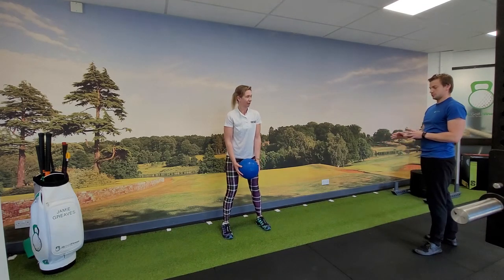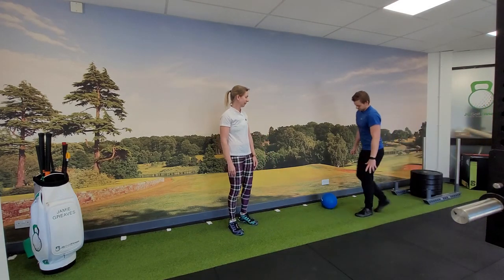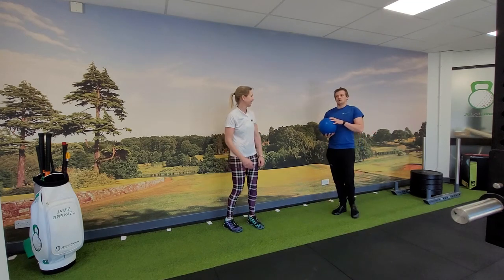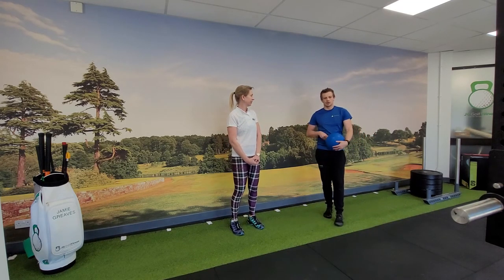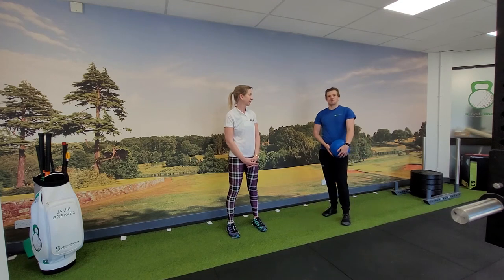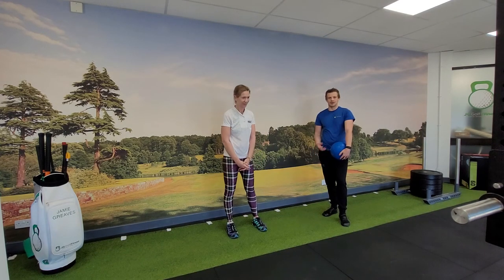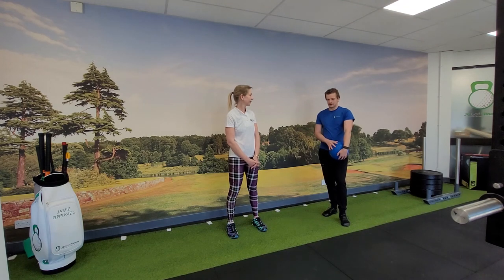Similar to the jumps, we would do low reps — probably four or five in each direction — and you would do the other direction as well. I would always prioritize your golfing direction, so if you're a right-handed golfer, slamming the ball by your left heel is going to have more carry-over. Prioritize your dominant side while you're fresh and not fatigued, but still do the non-dominant side. Don't worry if it's not quite as coordinated or powerful — you will improve as you do it.